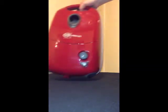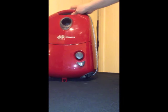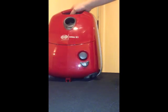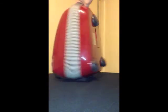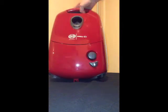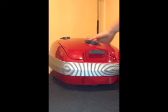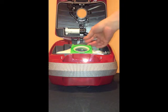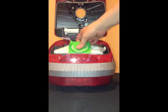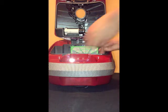The E1 series is available in several different models and has slightly different features. The bag is now at the front, it has a flap to seal the bag, and there is an additional water filter cover.